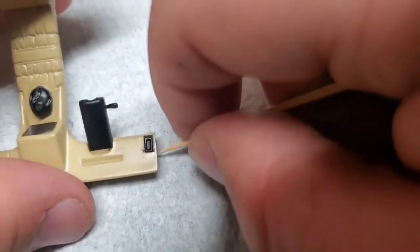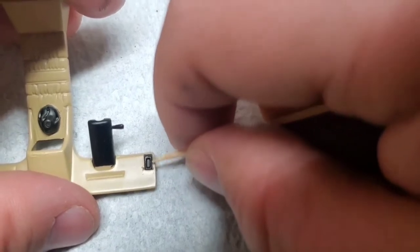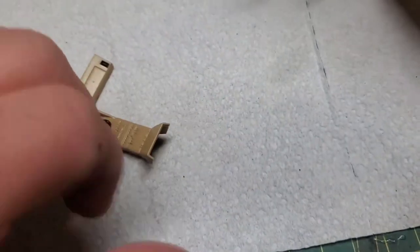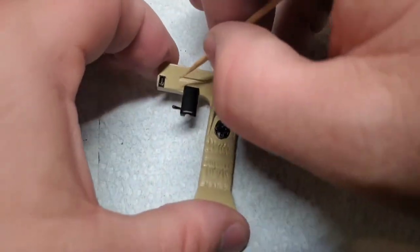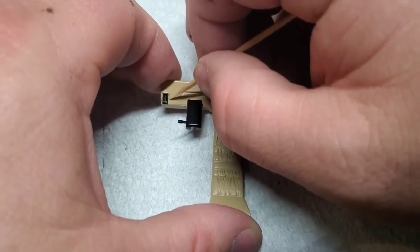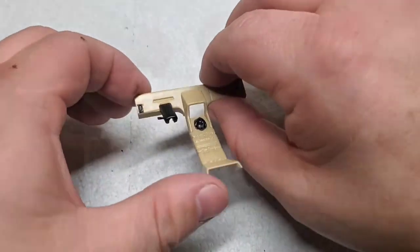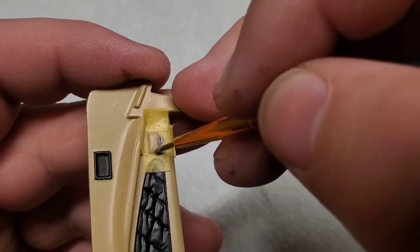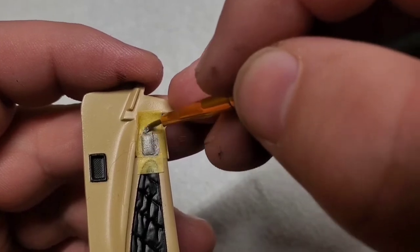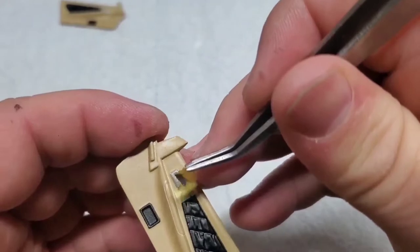I had a little bit of bleed-through on my masking. The beauty of using acrylic paint is that it's rather soft, so I can just go back in with a toothpick and very gently — I do mean gently — scrape all that excess off. I had toyed around with the idea of making some itty-bitty little levers for the window controls, but I'm kind of on a time crunch here, so I'm just gonna paint this area silver and move on.